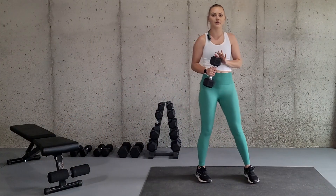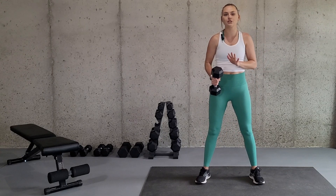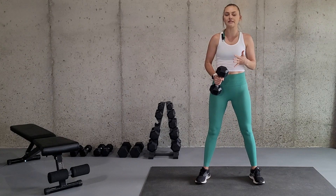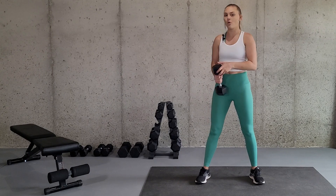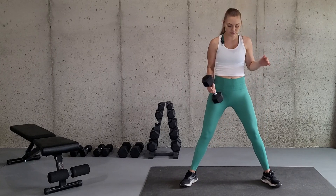For this exercise, we are going to use a dumbbell. Now there are multiple different ways to do a sumo squat with weights — one of them is with a single dumbbell or with two dumbbells. I'm going to show you with a single dumbbell.